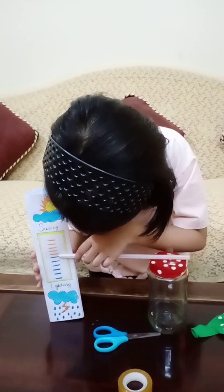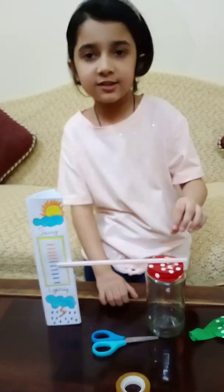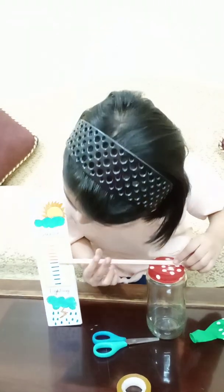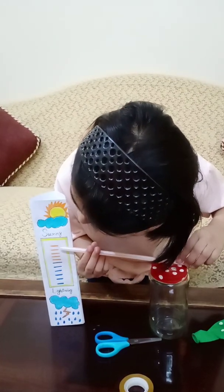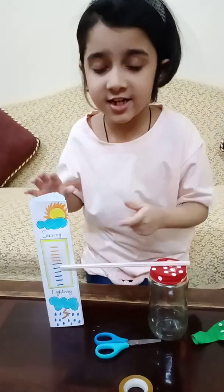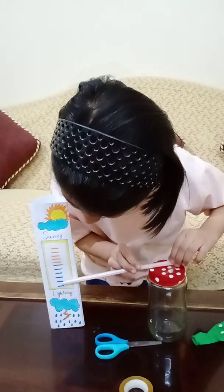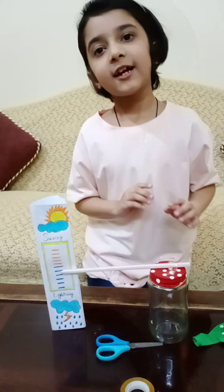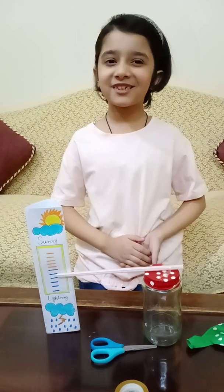Put it at the spot where the black line is. When the straw goes up, it means that it's sunny, and when the straw goes down, it means it's rainy. Thank you for watching, hope you understand, bye bye.